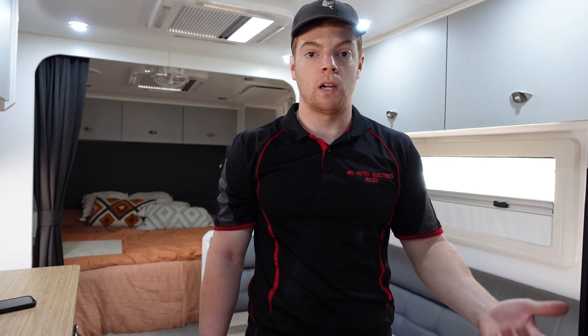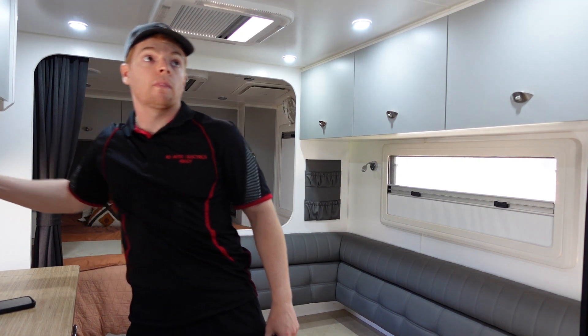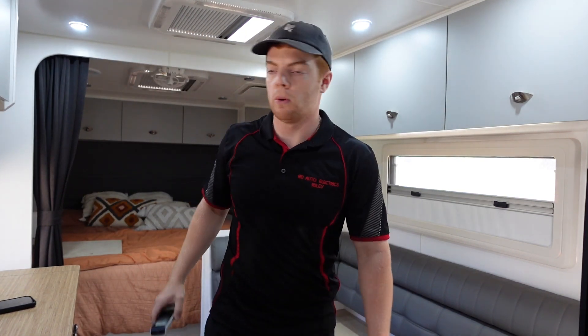Now that we've given you a good look through our 400 amp hour off-grid dream lithium power system fitted in this van, we're going to move on to some of the questions we received on our last video. Probably the main one was: what sort of runtime can you expect out of your air conditioning, and is it possible to run it? It's definitely possible — we'll grab the remote and flick on the air con now because it's already starting to warm up in this van.